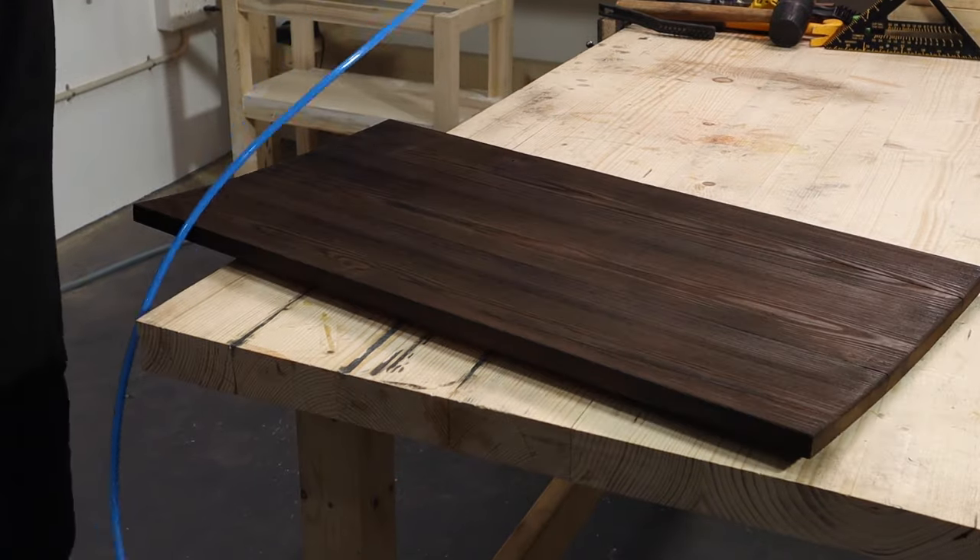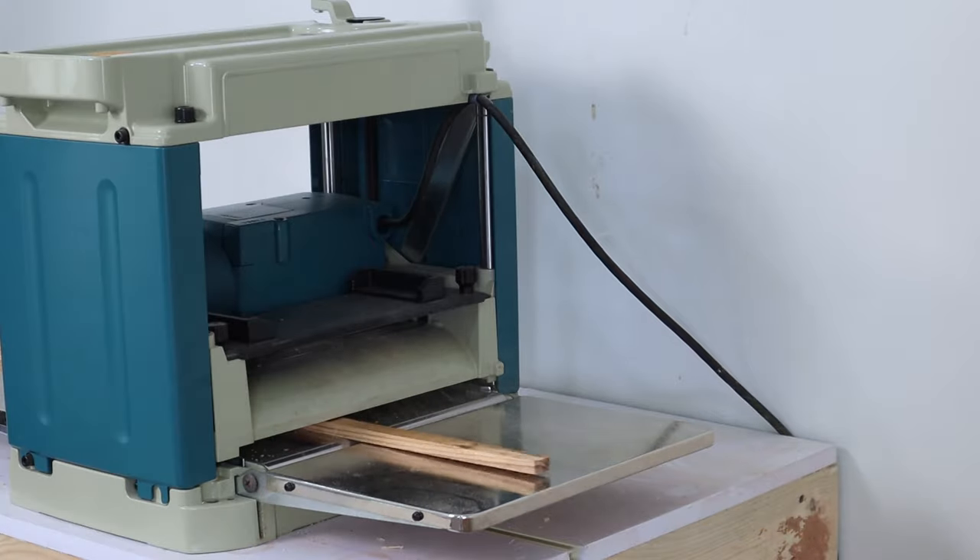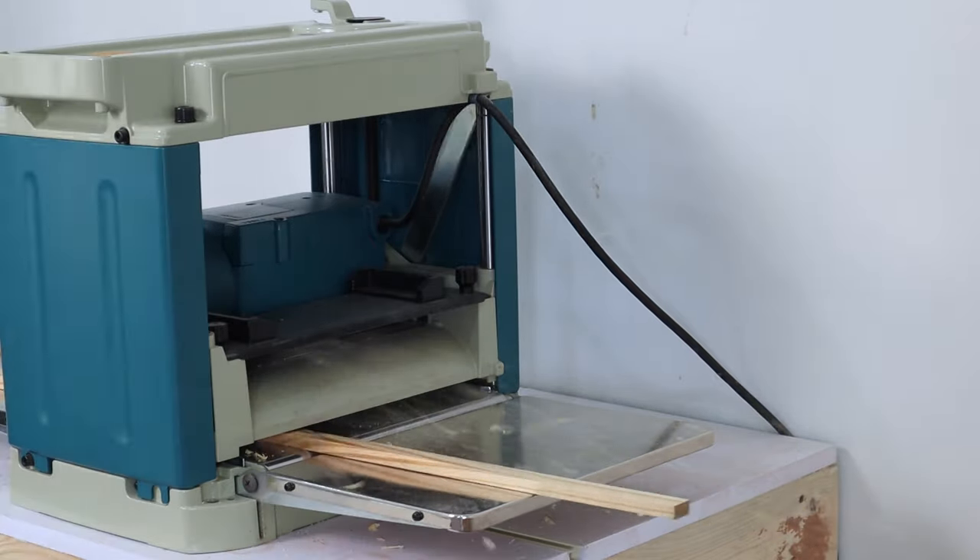The air compressor is a really nice tool to have in your wood shop as it helps remove excess sawdust and debris. I'll leave a link in the description below if you want to check it out.